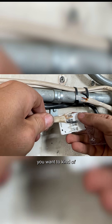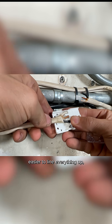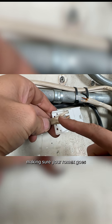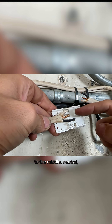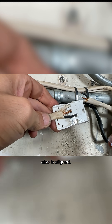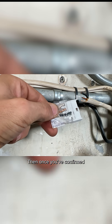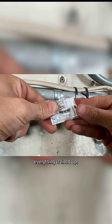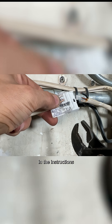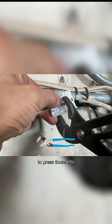That's also why you want to kind of preset your wires just to make it easier to line everything up — making sure your Romex goes through the middle, neutral, ground, and then the hot also is aligned. So then we'll put the cap on top. Then once you've confirmed everything is lined up, they actually show in the instructions they use channel locks to press those into the forks.